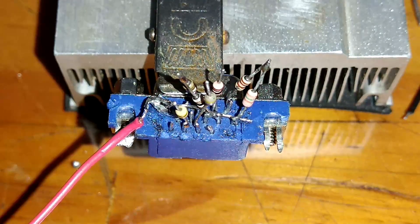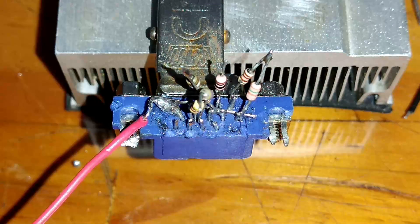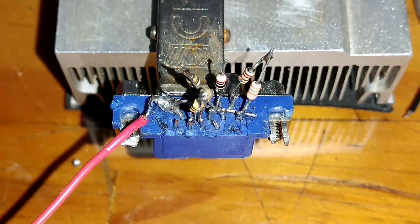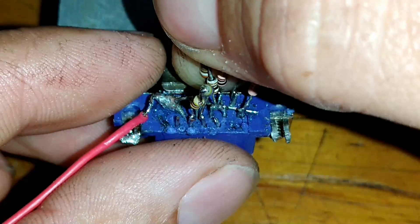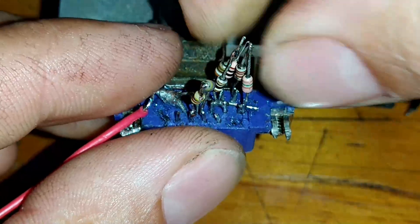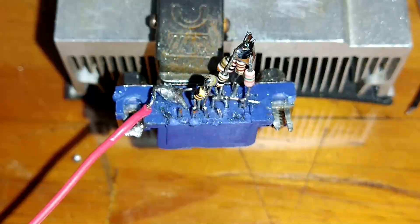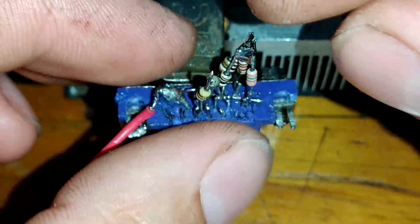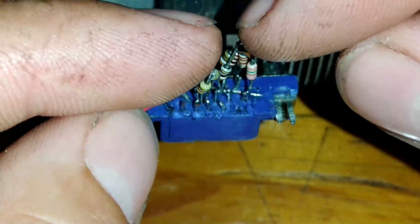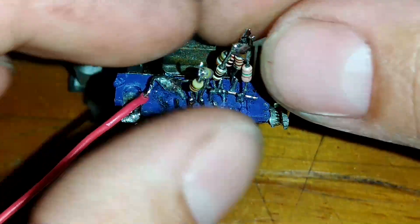Nós podemos unir esses dois de 470R juntos aqui. Agora, o D390 com o D100, e o D20. Esses outros a gente pode unir todos juntos. Nós vamos unir esses resistores, os de 470, com esse comboio de resistores aqui — com um capacitor eletrolítico de 10 microfarads. O GND negativo do capacitor vai no comboio desses resistores aqui, e o positivo vai nos de 470.